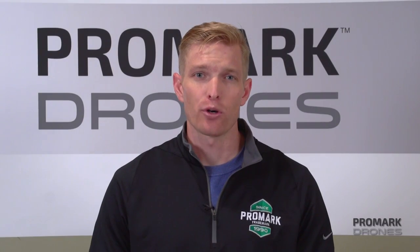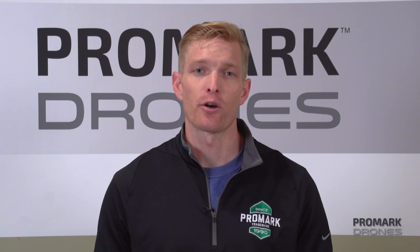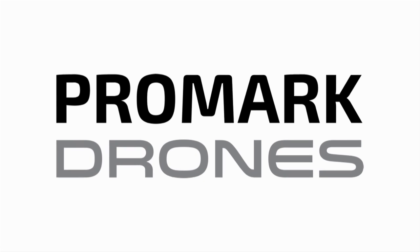And that concludes this portion of our video. For more how-to's, tips and tricks, check out our Promark VR YouTube channel. I'm Will with Promark Drones. Now you're ready to fly.